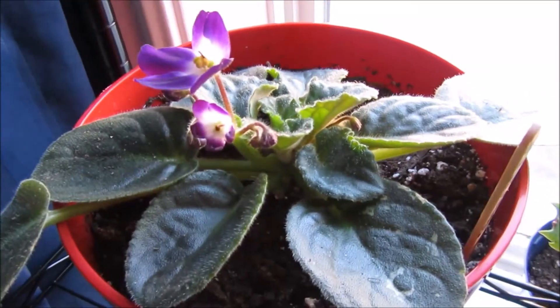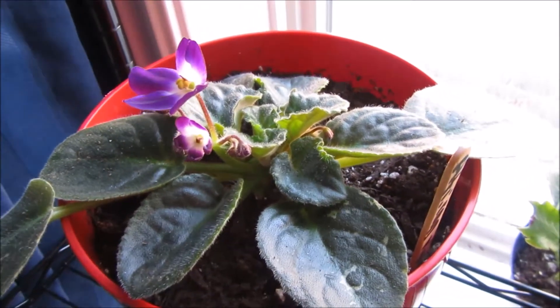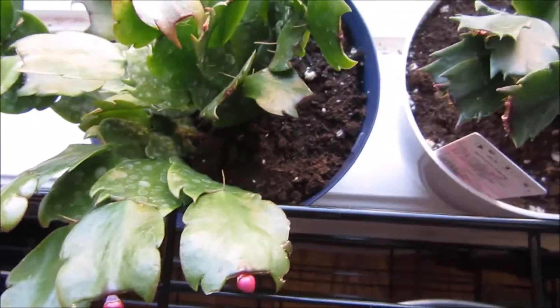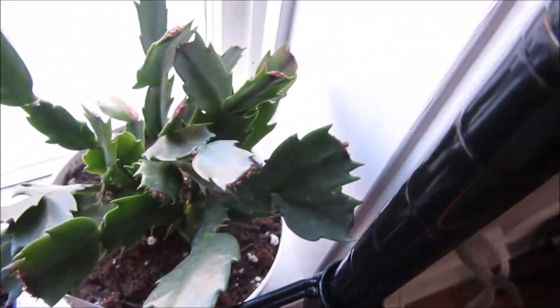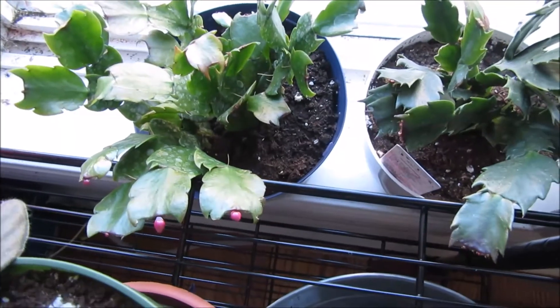My African violet is in bloom — I'm so happy. I'm so glad I didn't kill my African violet, and there's another one in bloom. We also have some buds forming on this Thanksgiving cactus — I'm so excited. This one too has a tiny bud, barely visible. Spring is in the air!